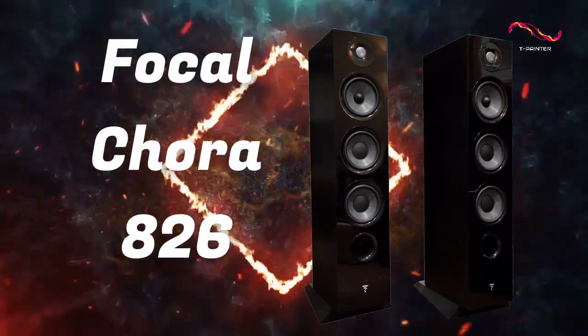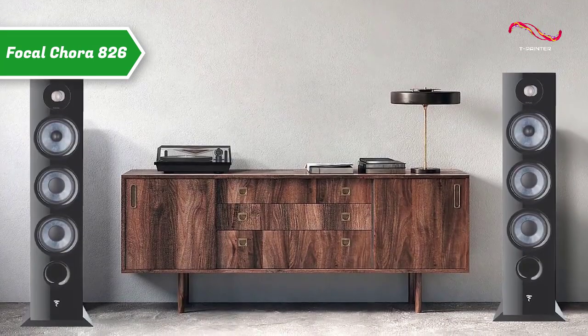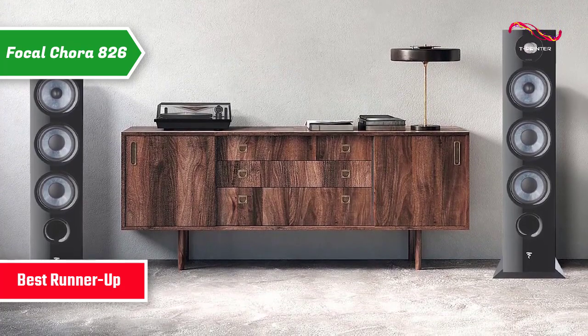The Focal Cora 826, which quite rightly took home the silver medal and the title of runner-up best floor standing speakers on the market in 2023.